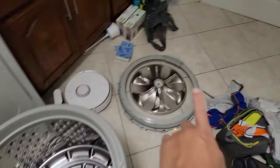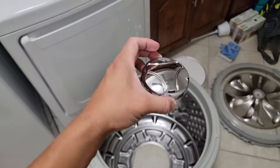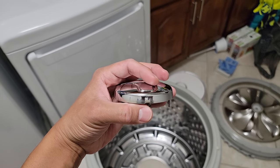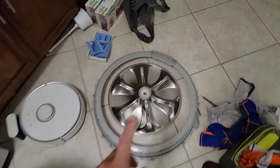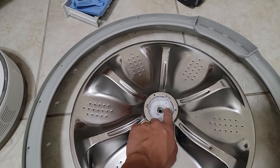Next you will have the agitator inside the drum. What you want to do is remove the centerpiece — there is a hole for a flathead screwdriver, so you insert it and pop it off. Next you will find the agitator with a 10 millimeter bolt inside, and you want to remove that.